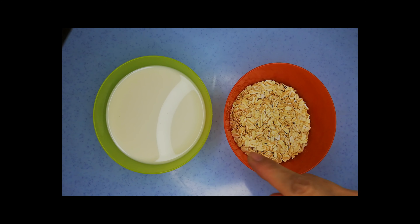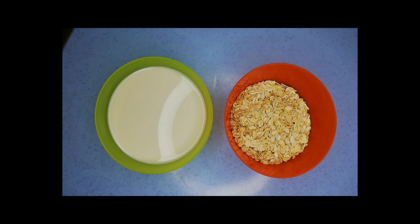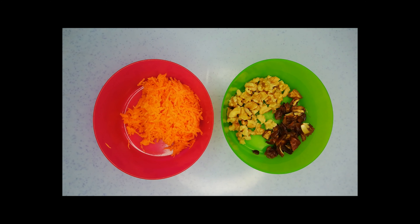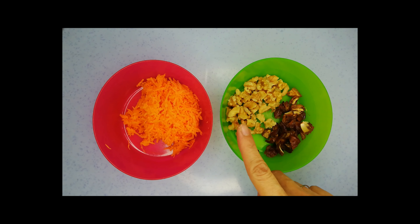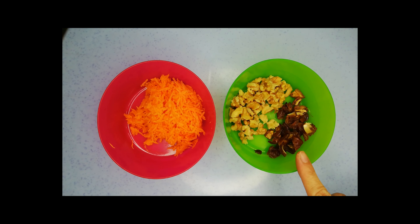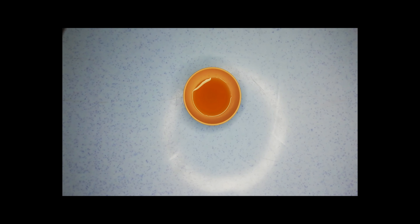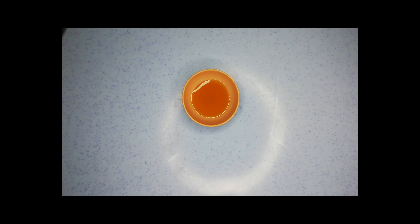We will need one cup of unsweetened milk of your choice, half a cup of rolled oats, a small carrot about half a cup shredded and peeled, four whole walnuts chopped into chunks, four dates pitted and chopped into cubes, and one teaspoon of maple syrup or honey — but if you like it sweeter you can add another teaspoon.